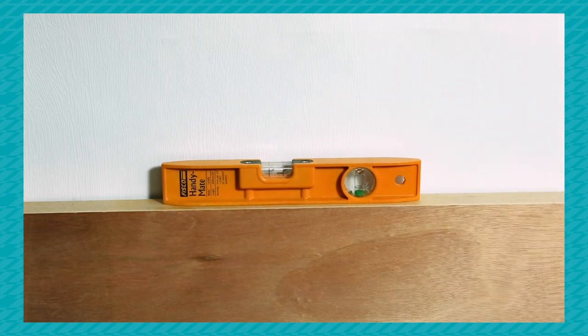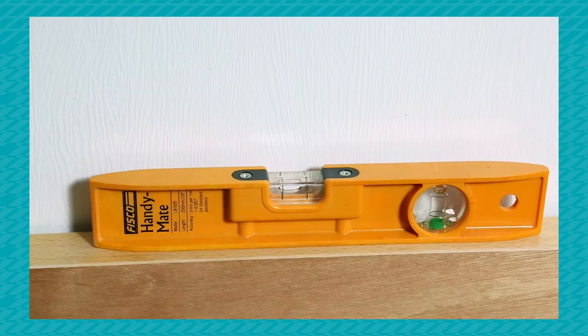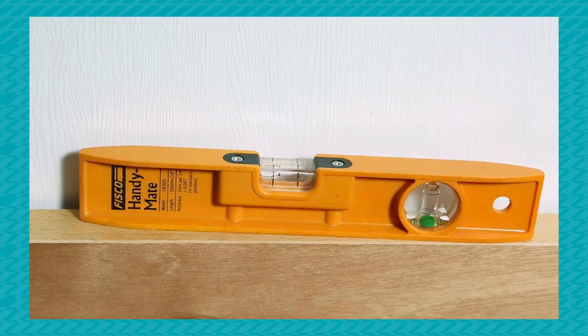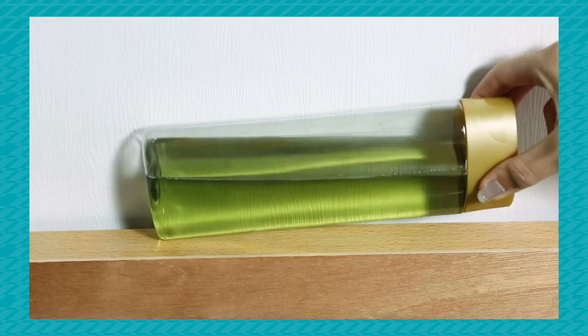A spirit level contains a bubble in liquid. If the spirit level is placed on a level surface, the bubble sits in the middle, but if the surface isn't level, the bubble goes off to one side. You can create your own spirit level using a bottle and water.